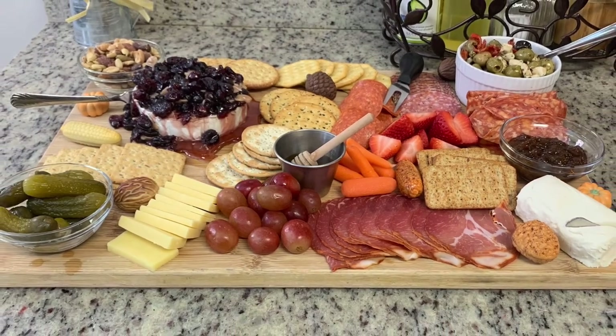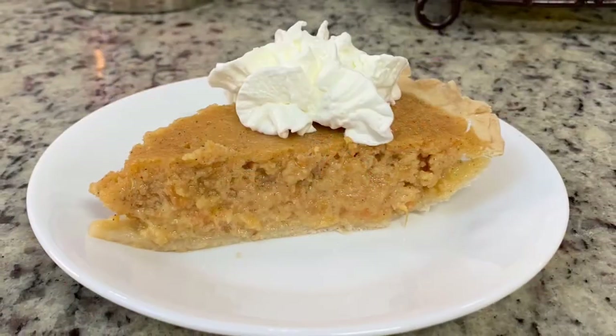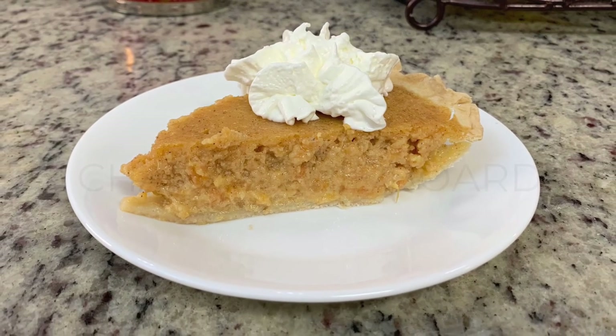Hi, I'm Megan and welcome to my kitchen. Today I have a Thanksgiving or holiday appetizer and dessert to share with you. I'll be showing you how I make a charcuterie board as well as a sweet potato pie. Let's get into these two recipes. First up, I'm making a charcuterie board.